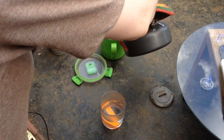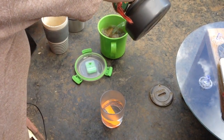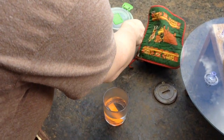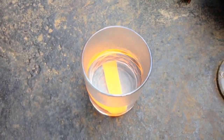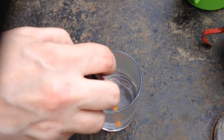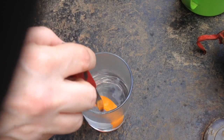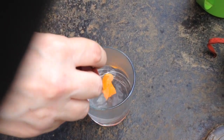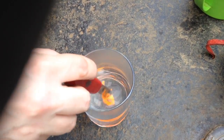You put the rest of the hot water into your tea, because we have to get priorities right. You can see already that the Formcard is softening up.